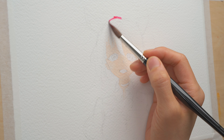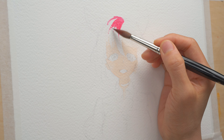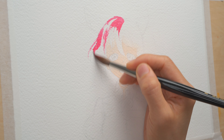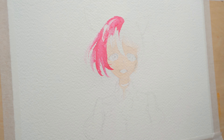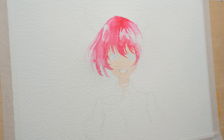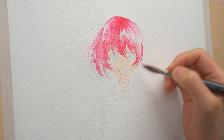Next I'll paint her hair. Her hair is a pink color with purple ombre, so I'm using quinacridone red for the top portion, and at the end of each strand I'm going to drop in some purple to create the gradient. This is just a first wash, so don't worry too much about the details — just get the general shape right.